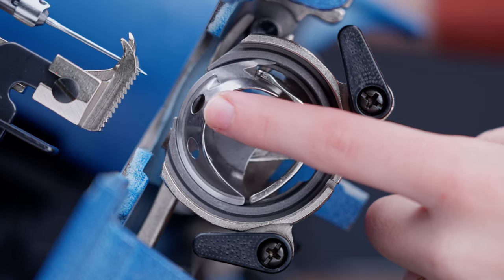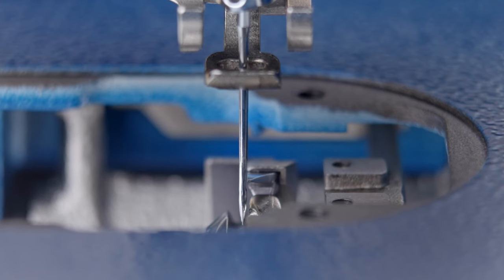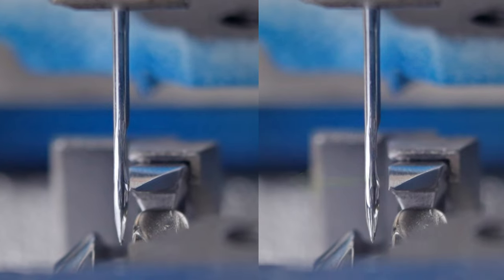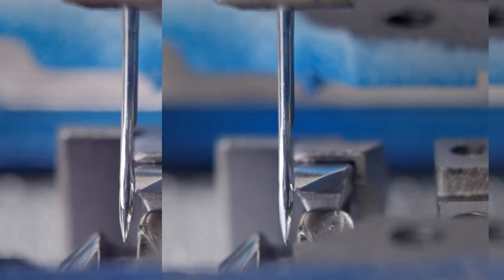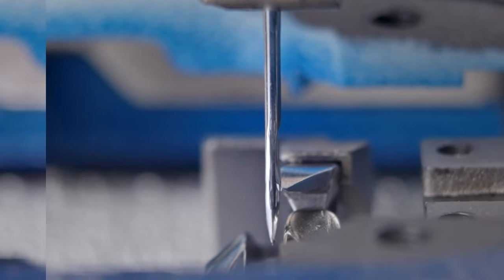Looking from the top down into the machine, slowly rotate the balance wheel. As the gib hook swings past the needle, the hook should be as close as possible to the right side of the needle without deflecting it. If the gap between the needle and the hook is too large, the hook must be moved to the left to close the gap. If the needle is being deflected by the hook, then the hook must be moved to the right. If the gib hook is in the proper position, you can skip the next step.